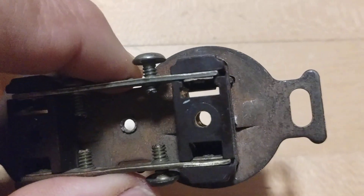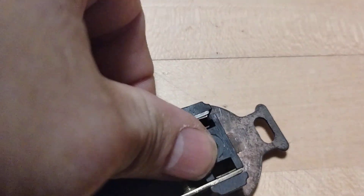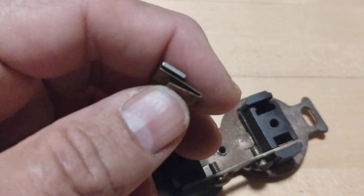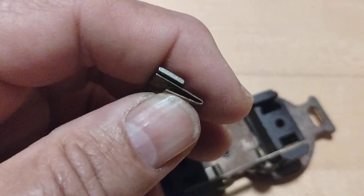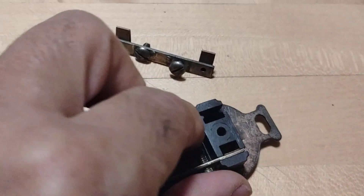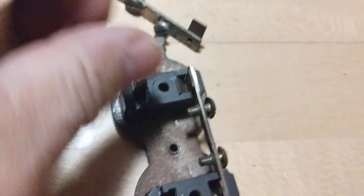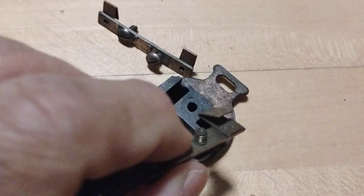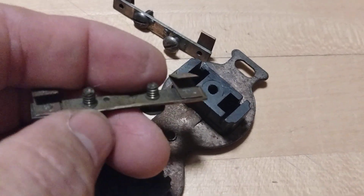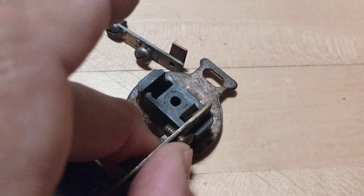Heat creates expansion, but in this case the heat also fatigued the metal and bent it. This receptacle is probably 60 to 80 years old. I bent one of the legs out here to show you that it can still work mechanically — this is just to demonstrate how old receptacles function.